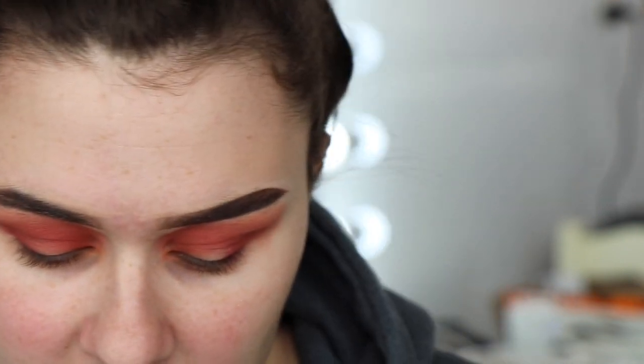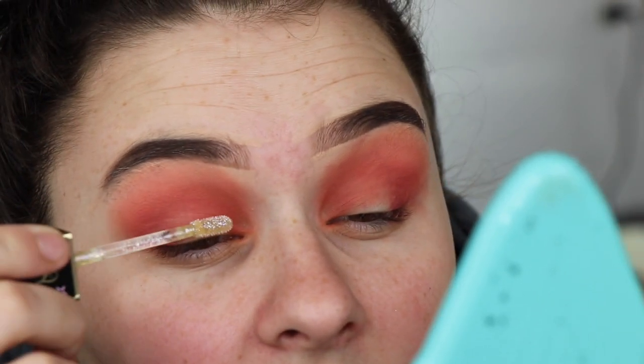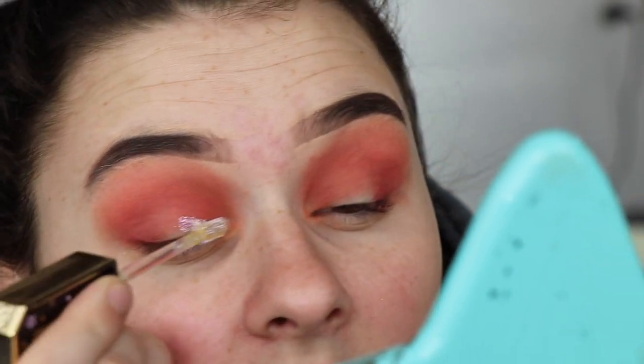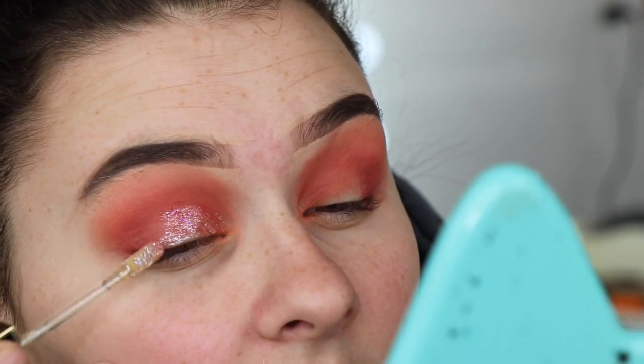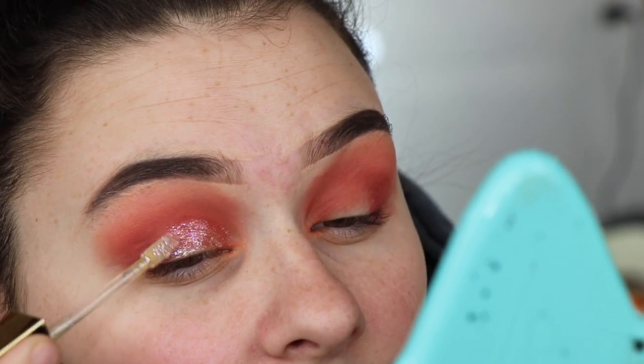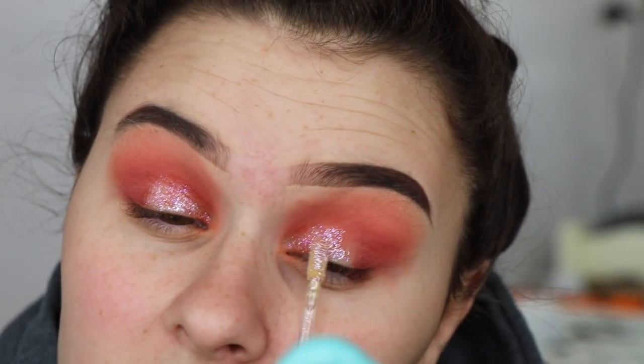Now I'm going to go into this Too Faced liquid glitter eyeshadow. Mine is in the shade Guava Glitz, and I'm going to use this to do like a cut crease thing. This is super easy to use and it's a really pretty color. I think that looks really cute — really happy with that.